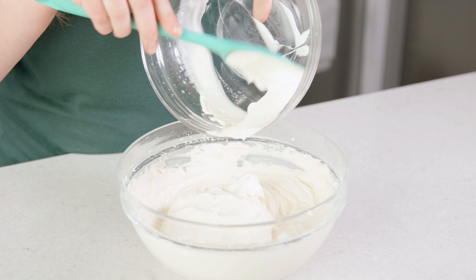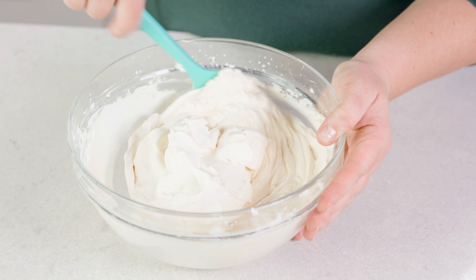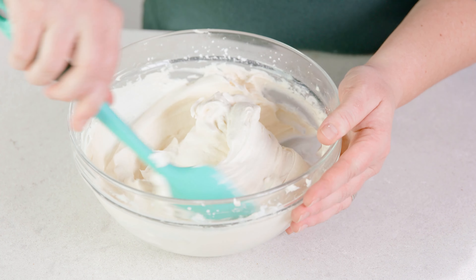Add in that whipped cream to the cream cheese mixture, and fold those together until they're perfectly blended. At this point you have a perfectly simple no-bake cheesecake filling. If you want to add any delicious additions, we have tips and tricks about that over on our website.